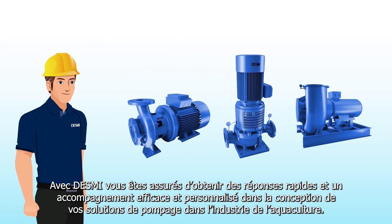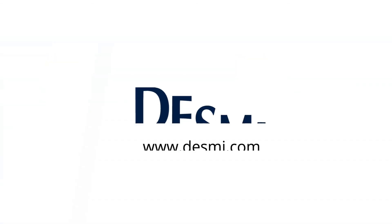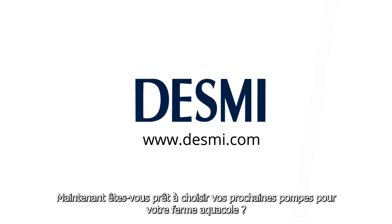With DESMI, you have a partner that guarantees a fast response time when designing your flexible, efficient, and customized pump solutions for the aquaculture industry. Are you ready to choose your next aquaculture pump solution?